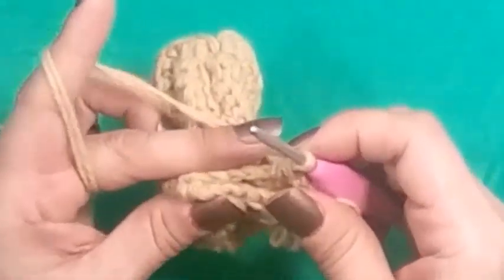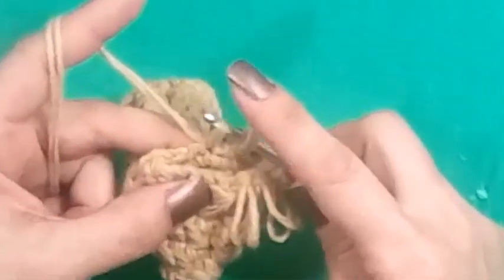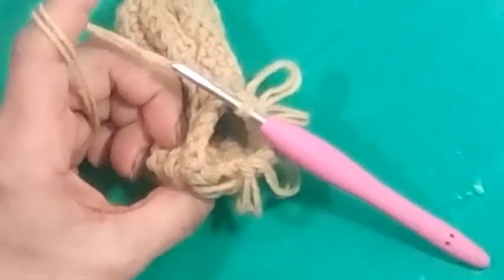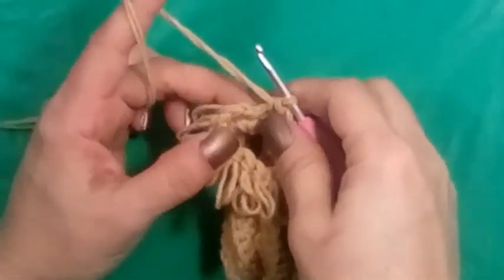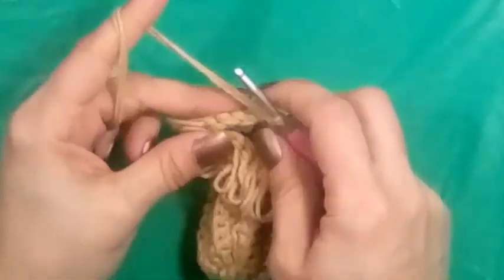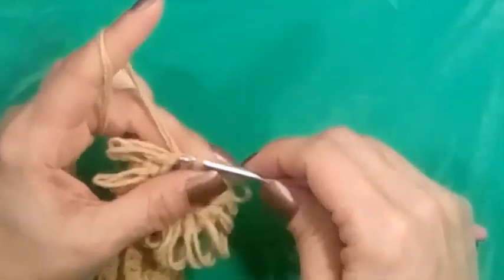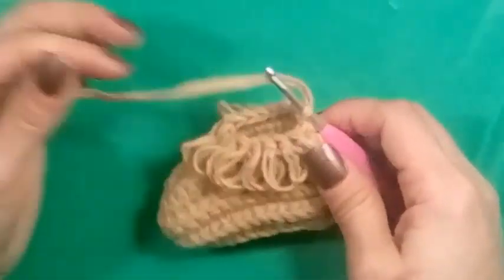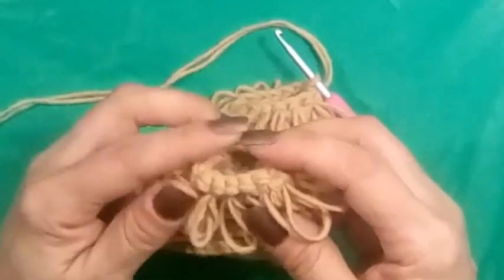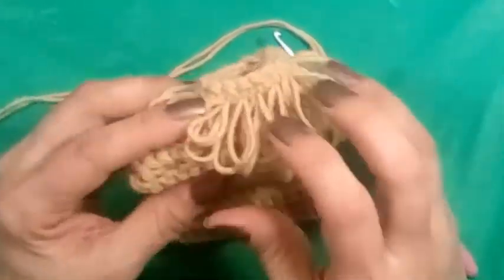Go ahead and finish that all the way around and I'll meet you back. I just finished my 16th loopy stitch and I'm going to slip stitch to my first loop to join. Now if you're just going for the little slipper moccasin, go ahead and finish with a single crochet row, then fasten off and you're done. Your simple moccasin loopy booties are done.